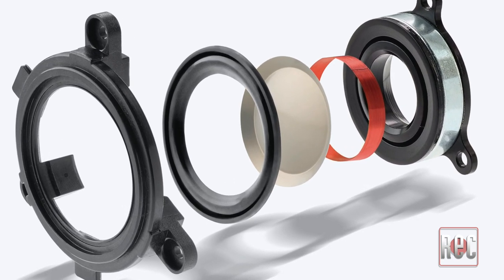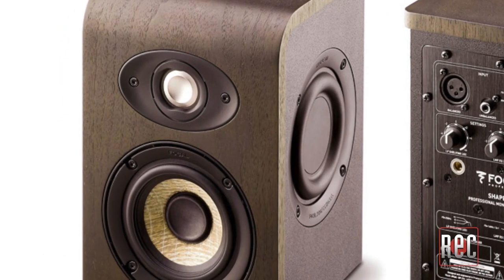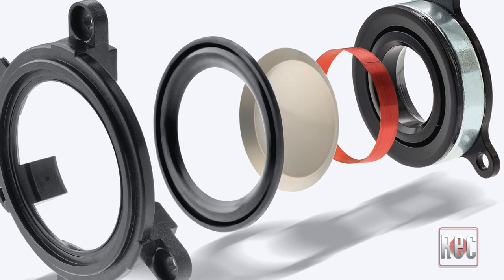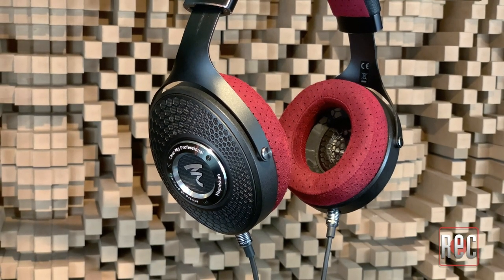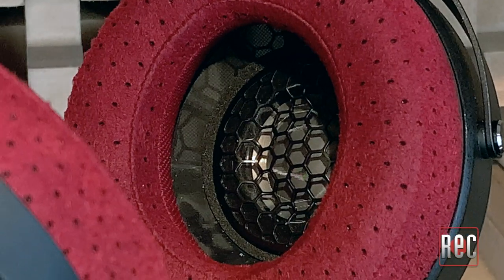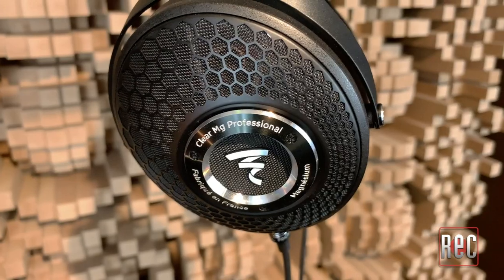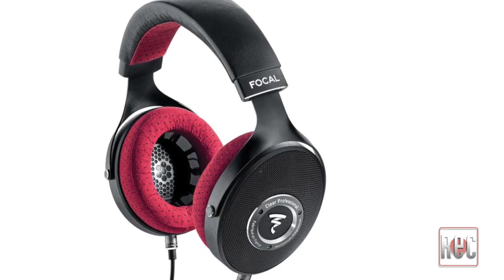The next unique feature on the Clear MG Professional headphones is the shape of the driver diaphragm, which if you were to take a look at a cross-section, you'd notice that it's M-shaped rather than your typical C or dome shape found on most traditional headphones. This is also similar to the tweeter used in the Focal shape monitors, albeit inverted. This M-shaped design adds to the rigidity of the diaphragm, which offers increased dispersion, better dampening, less ringing, and improved clarity. This diaphragm is suspended inside of the ear cups in free-floating copper voice coils. This M-shape is also found on the internal honeycomb patterned protective grills of the new MG model, and the large open honeycomb pattern is also featured on the outside of the ear cup, as opposed to the mesh design found on the original Clear models.